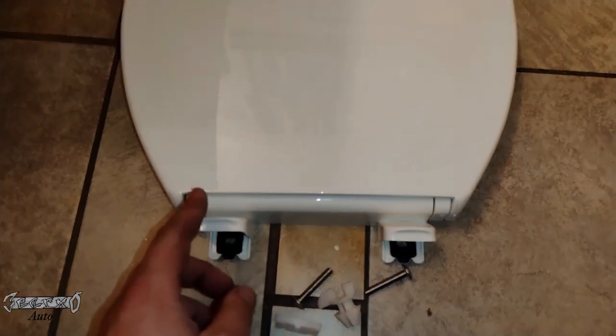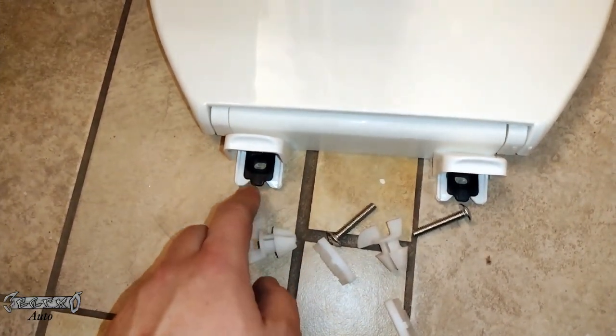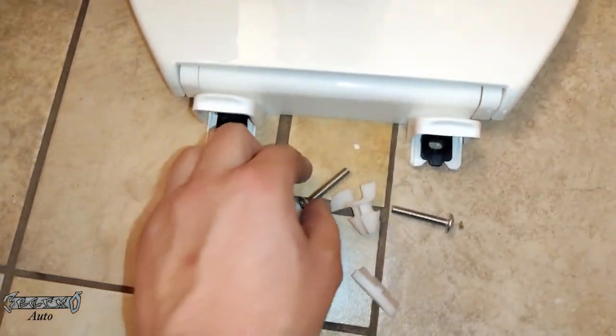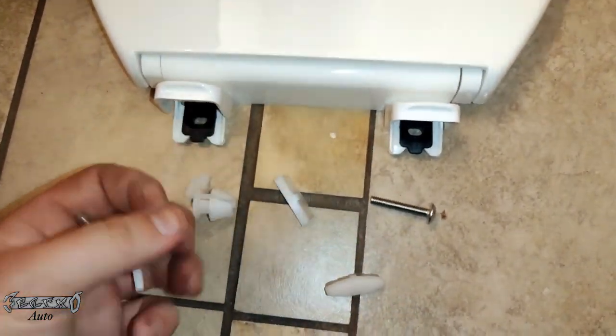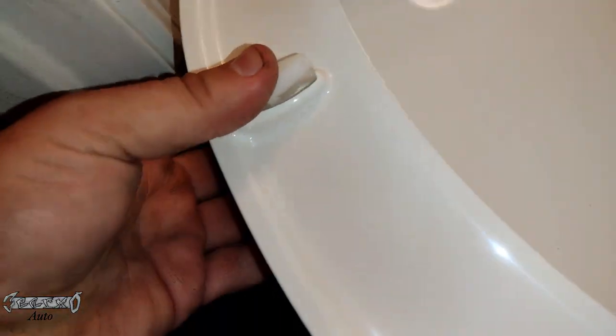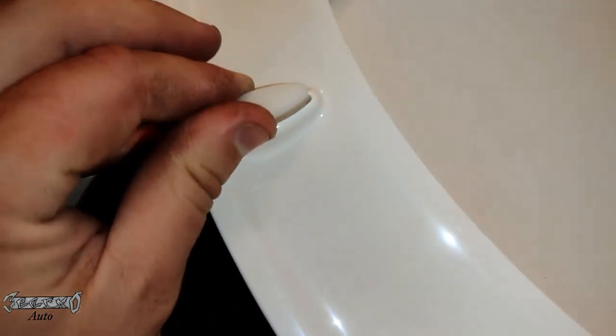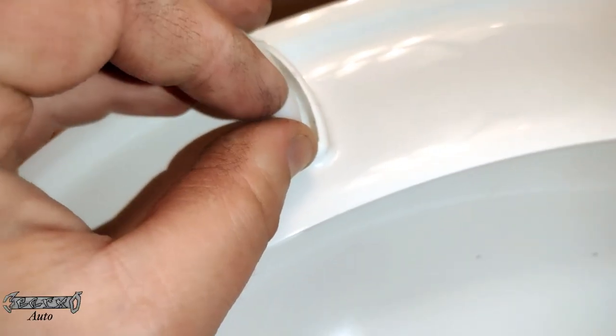The new one comes with flaps on the top and you're going to have to open the flaps up — just push them up with your fingers and they come up. The hardware comes with two things: it comes with a plastic nut. And the seat bumpers — you just push them in on the bottom of the toilet seat. They go in pretty easy and that's it.